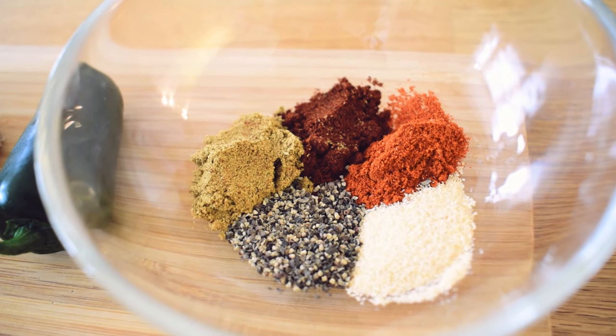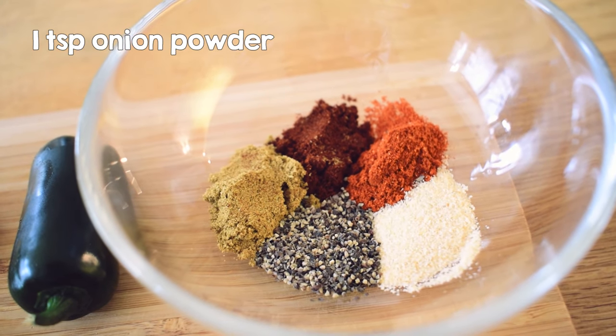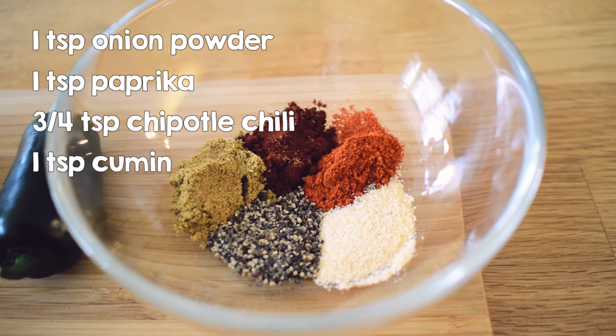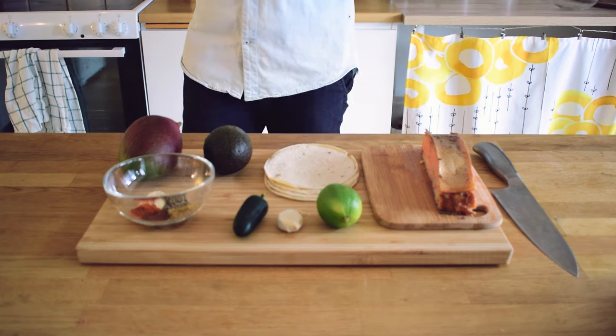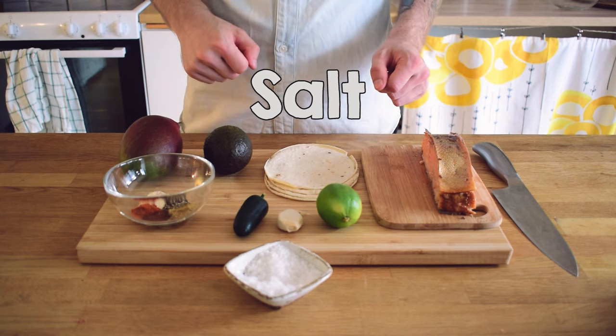In addition to this we are also going to season the salmon with about 1 teaspoon of onion powder, 1 teaspoon of paprika, a little more than half a teaspoon of chipotle chili, 1 teaspoon of cumin, and finally a little less than a teaspoon of black pepper. You might also want some salt — in this case I'm going to be using some flaky sea salt.